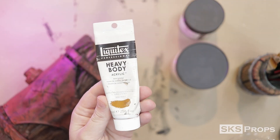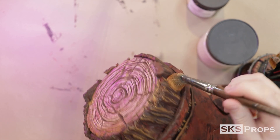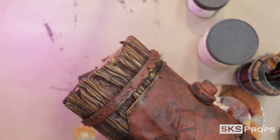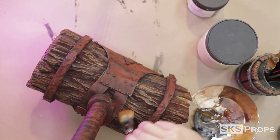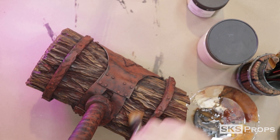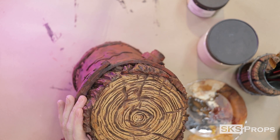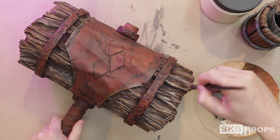The next layer is going to use one of the most versatile paints out there — Liquitex brand heavy body raw sienna. I'm a big fan of this particular color and use it for everything from leather highlights to rust effects. In this case, we're highlighting the wood bark a little bit more and mixing it with some unbleached titanium to give it a final pass.